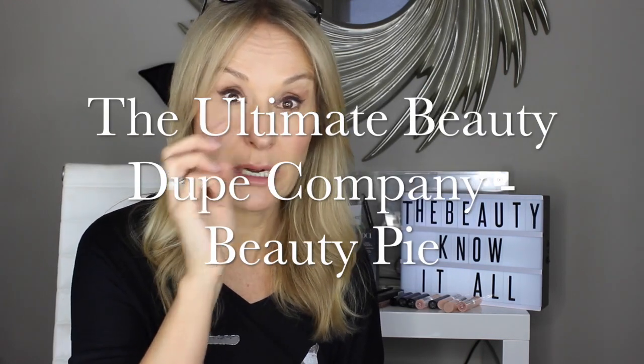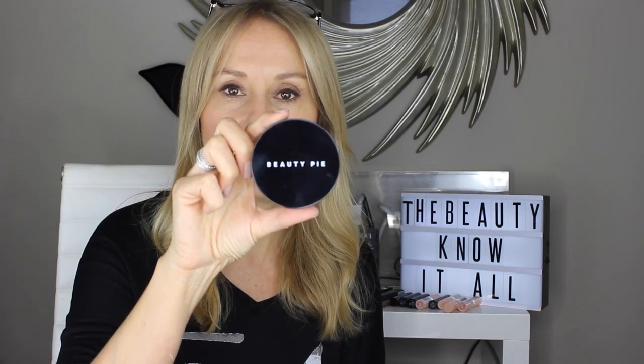Now let's talk about translucent finish powders, and we cannot talk about beauty dupes without talking about Beauty Pie. Beauty Pie is an incredibly clever subscription beauty service — if you subscribe for a minimum of three months, you get direct from factory prices. It was set up by Marcia Kilgore, who is a bit of an icon in the beauty industry. She started Bliss, then Laboratoire Remed skincare, then Fit Flop — lots of ranges available on the high street.